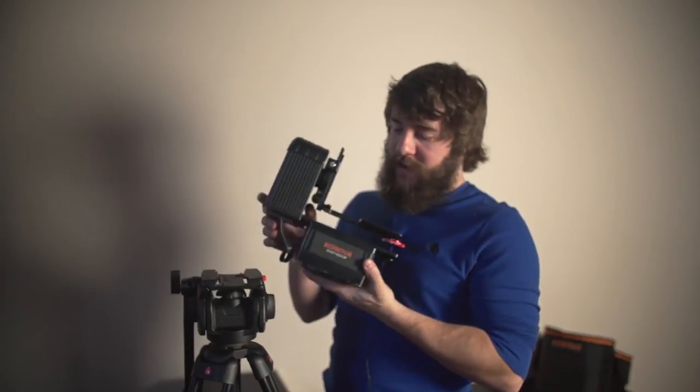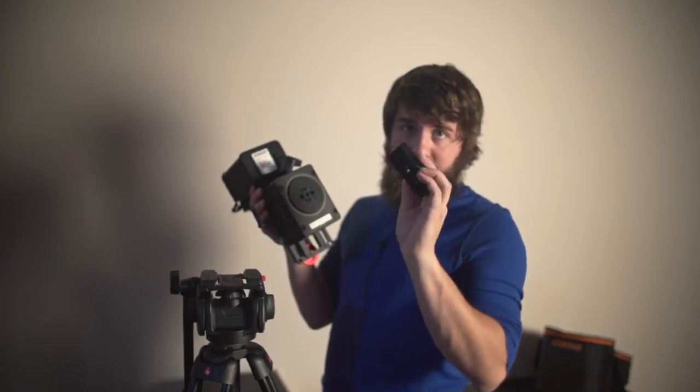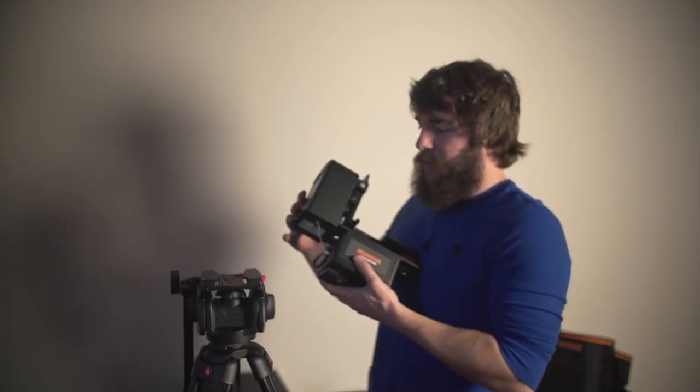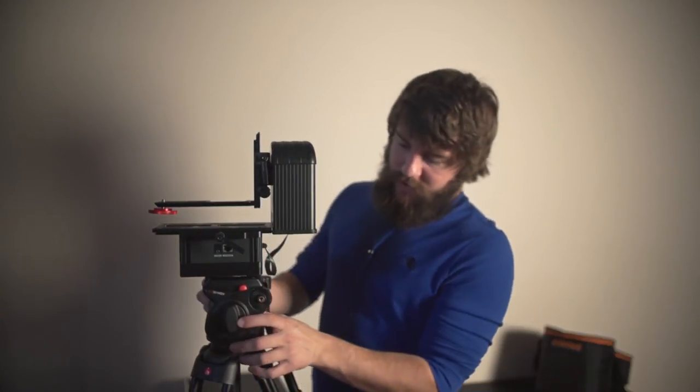We're now going to mount the Smart Head to the tripod. As you can see on the bottom of the Smart Head, it has different tripod mounts for different sizes. We're going to take a Manfrotto quick release plate and screw it in. I would definitely recommend tightening this on with a screwdriver of some sort. Once you've done that, you're ready to mount it. So I have the quick release plate facing this way — just slide it onto the tripod, lock it into place and rotate all of this so you can actually see it in all its glory. This looks pretty cool. Let's plug in the Smart Motion Controller and mount a camera on top of it and get it working.